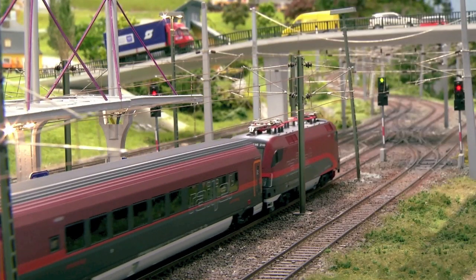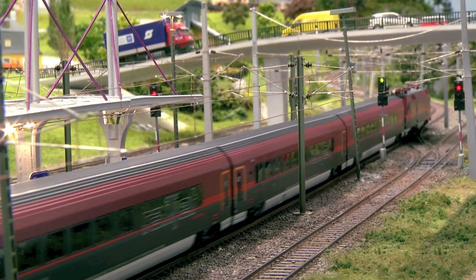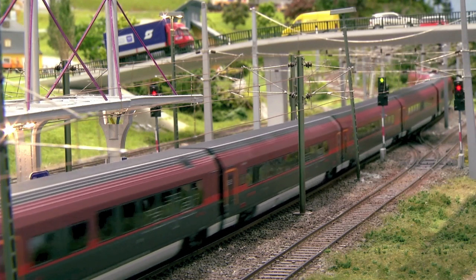For example, speed, sound or signals of your locomotives, as well as switch tracks, light, sound and movement on your set.